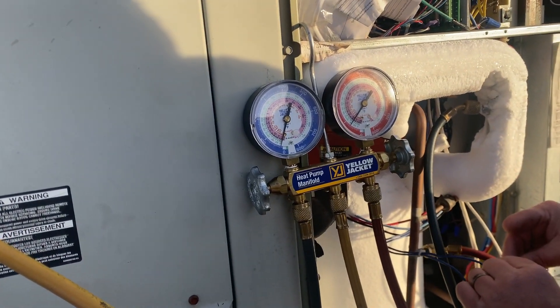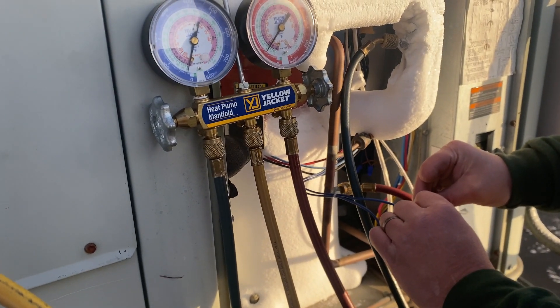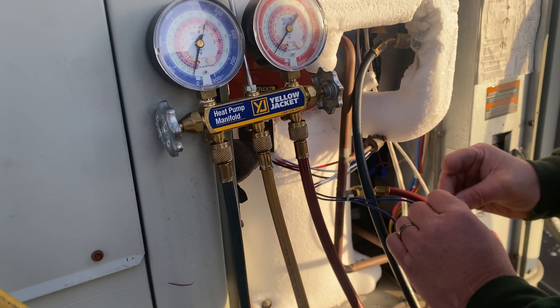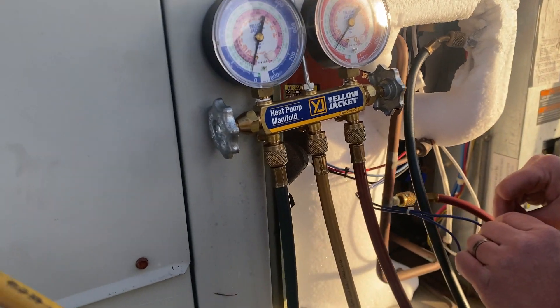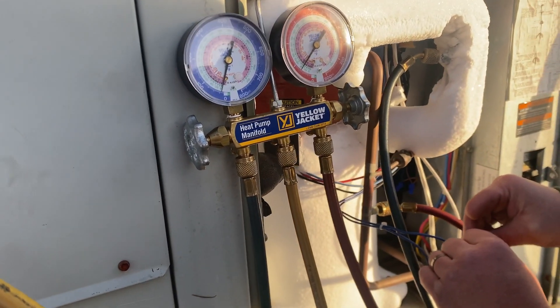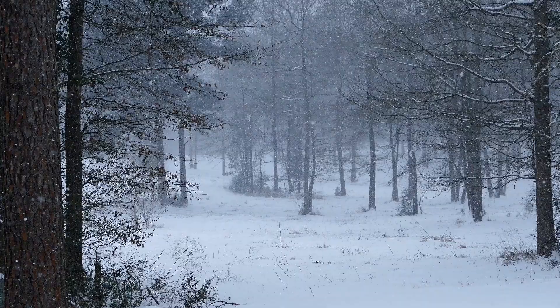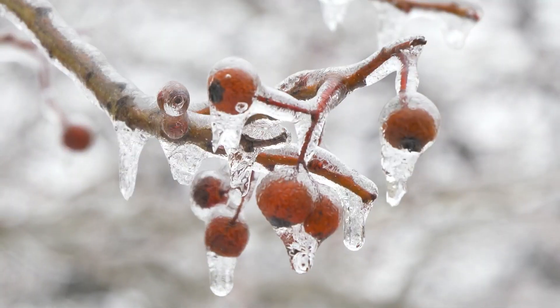What you see me doing here is trying to get the compressor to bypass so we can get it to run. If we can get it running, maybe we can get the refrigerant circulating through the system enough to melt this ice. But this is becoming another problem because the unit isn't even allowing me to bypass it by connecting these two wires together.